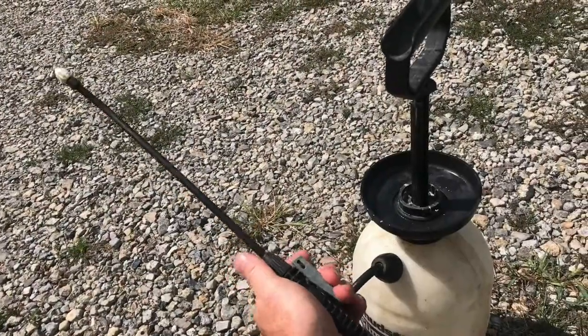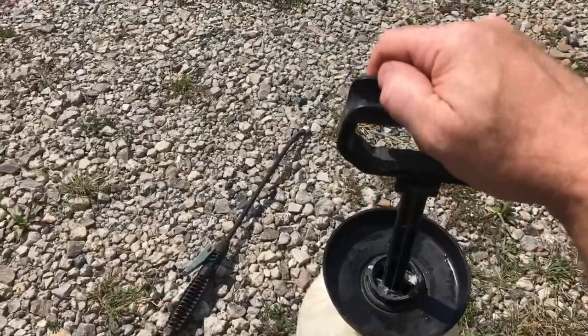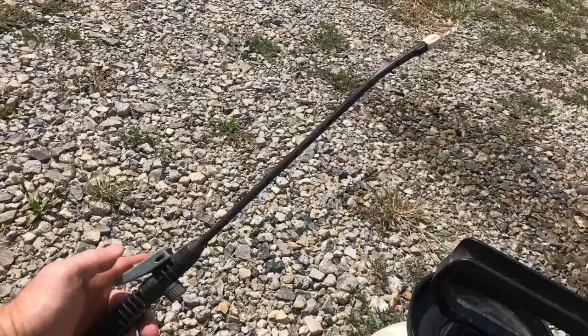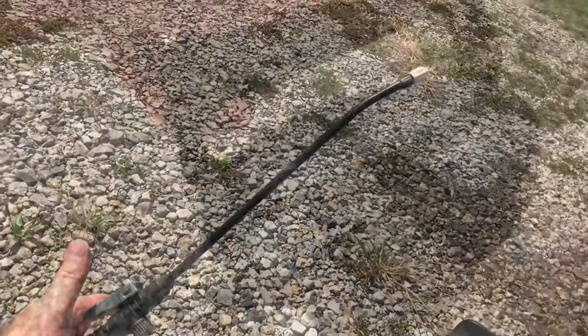If the trigger on a garden sprayer fails, I'll show you how to fix it. Here's the problem: when you pump it up, it'll just start spraying. You don't have to be pressing anything — the liquid just comes right out.